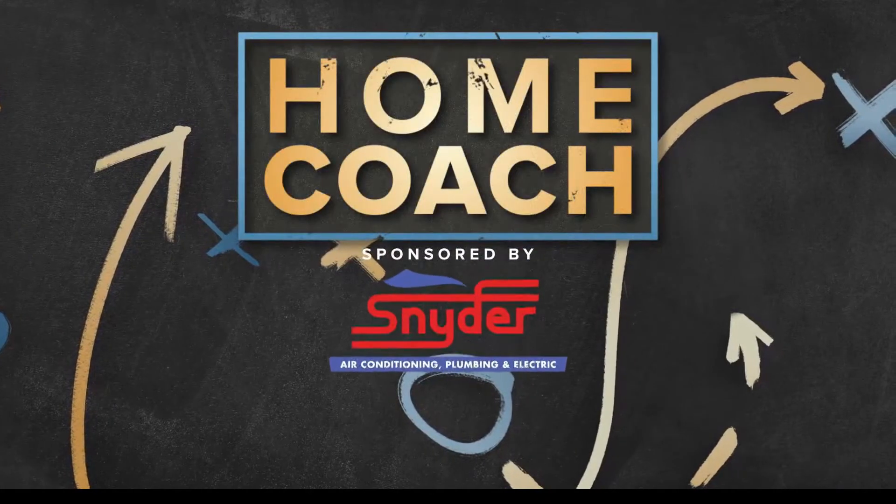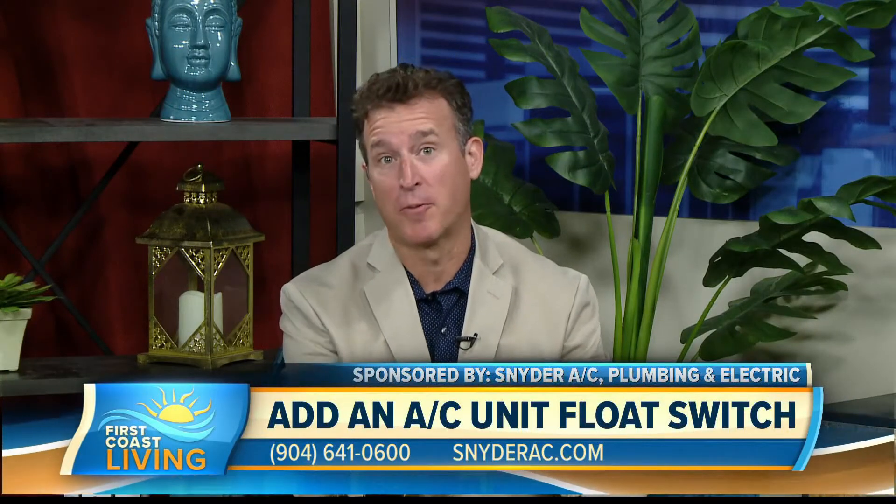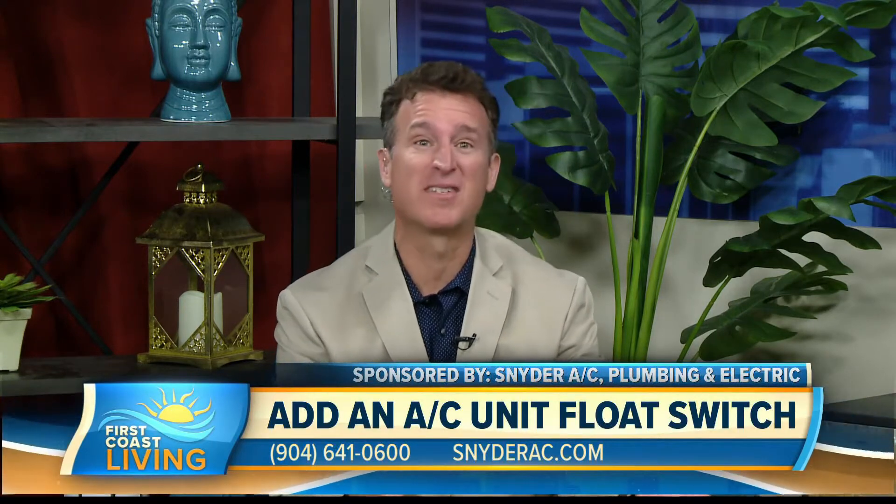Home Coach, sponsored by Snyder HVAC, Plumbing and Electric. You need a game plan before you tackle those repairs around the home, so we're bringing in an expert — a home coach, so to speak — from Snyder Heating and Air Conditioning, Tim Wood.